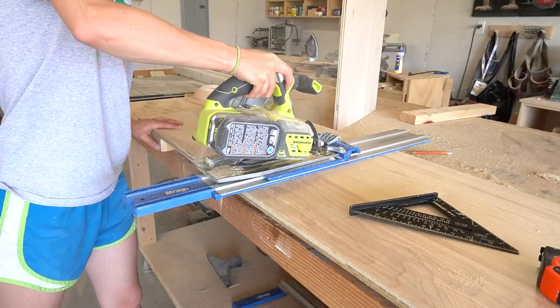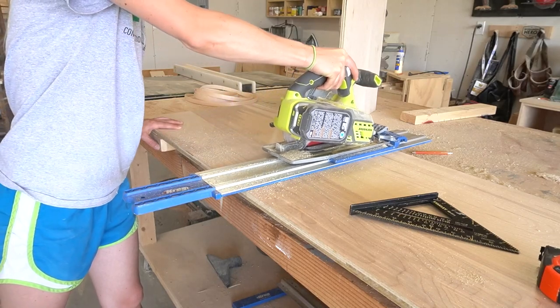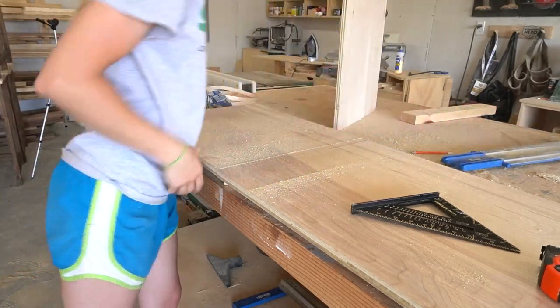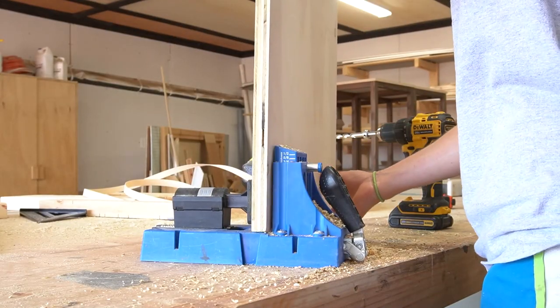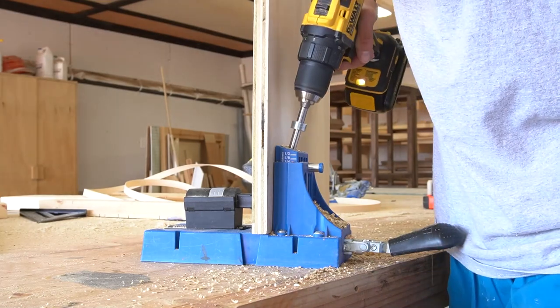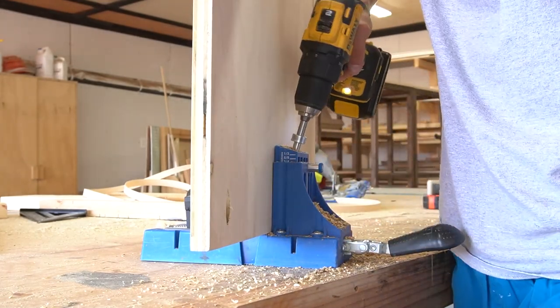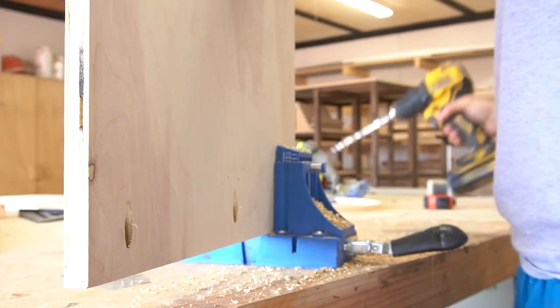While the glue dried, I began cutting down pieces for the middle divider and all of the shelves. I applied edge banding along the edges that will face the front of the desk, which is optional — it just makes things look a little cleaner. Once the glue was dry on the top and the sides, I used pocket holes and screws to assemble the middle divider and all of the shelves.